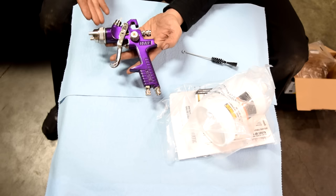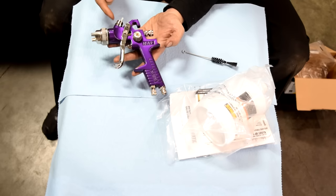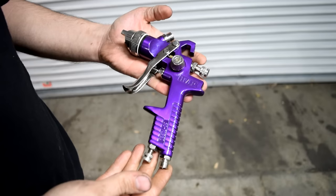If you do buy one of these, it is important that you clean it even though it's just new out of the box. These guns come with some assembly lube that's all over them, and it's also on the inside. You don't want that lube to end up on your finish — it will definitely destroy your paint job.